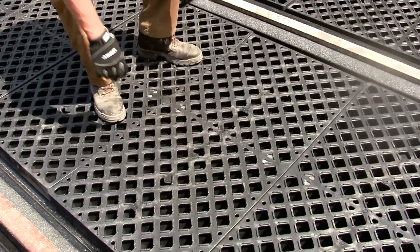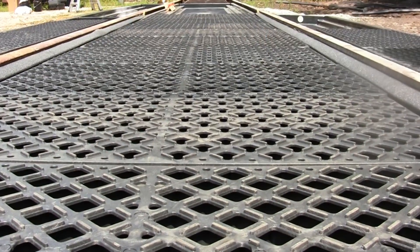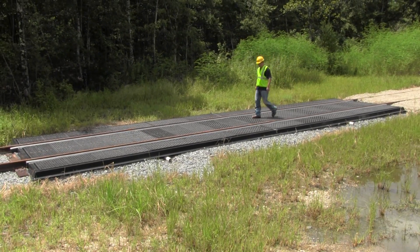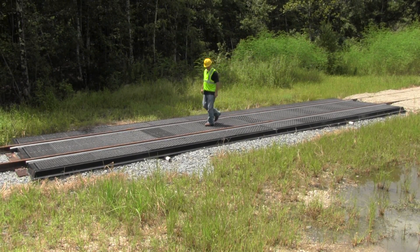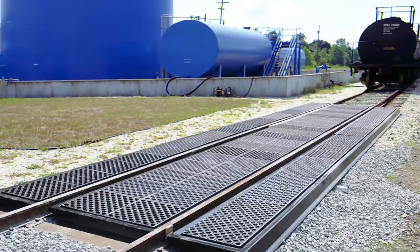Optional grading is also available for safer personnel transit. The UltraTrack pans composite model provides effective spill containment for rail cars and locomotives that is economical, easy to install, and versatile for a wide range of railroad applications.